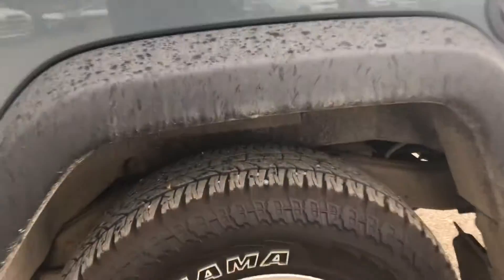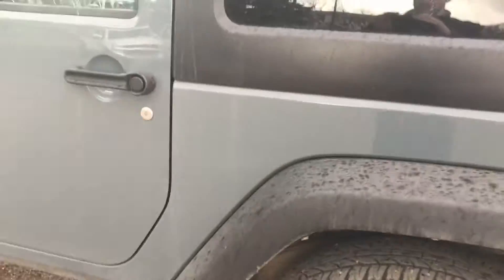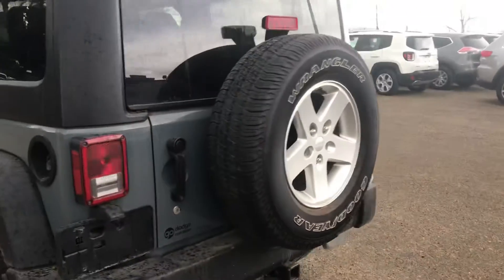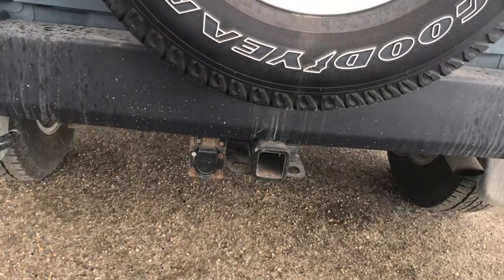Tires are in great shape, as you can see. I don't see any body damage or anything, which is fantastic. The spare is obviously on the back. Here's your trailer hitch and your wiring.